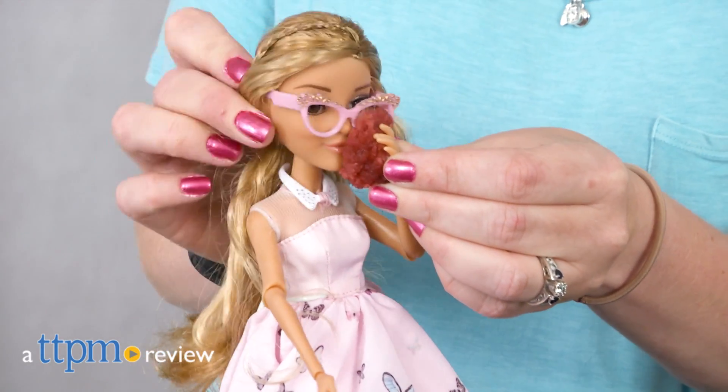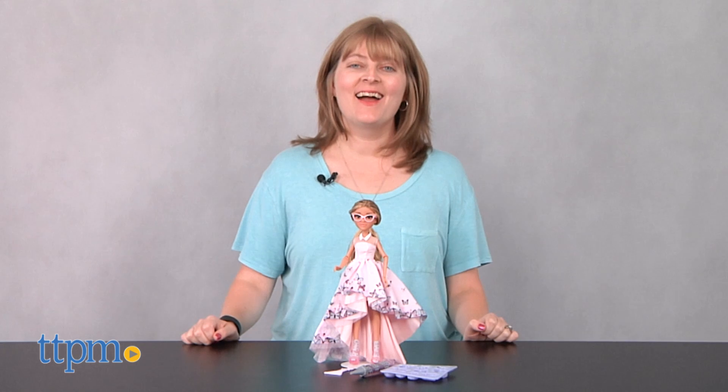Who knew that candy could have anything to do with science? Hi, I'm Laurie from TTPM here with the Project MC Squared Adrian's Gummies Doll and Experiment Kit from MGA Entertainment.